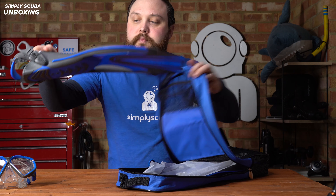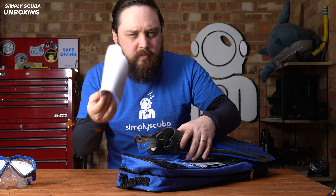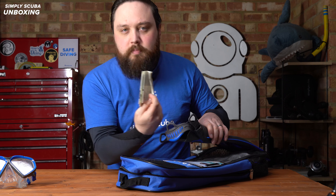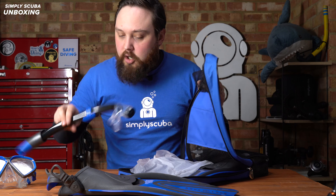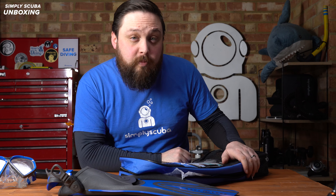A pair of fins — you do get some packaging with that, just the cardboard foot insert to stop it from squishing. There's also a booklet with safety information about them, and a snorkel to go with it. Let's take a closer look at each of the component parts.